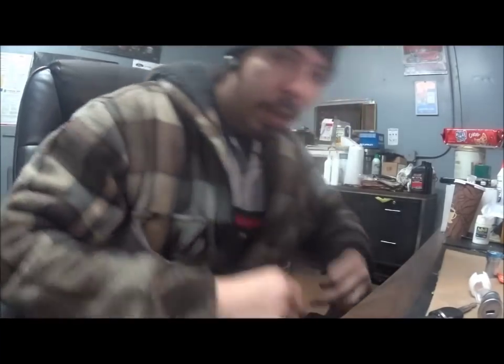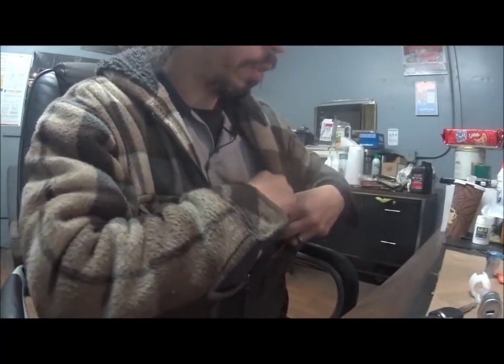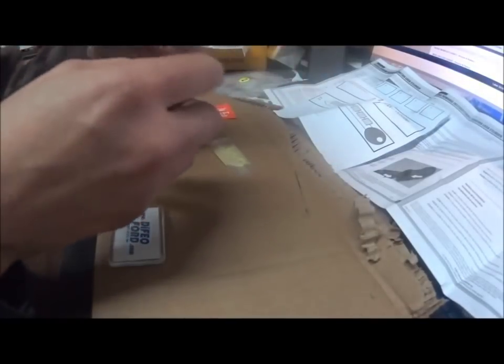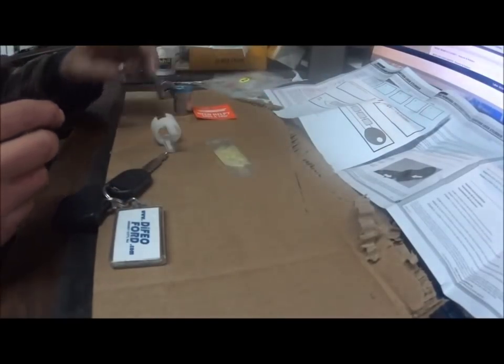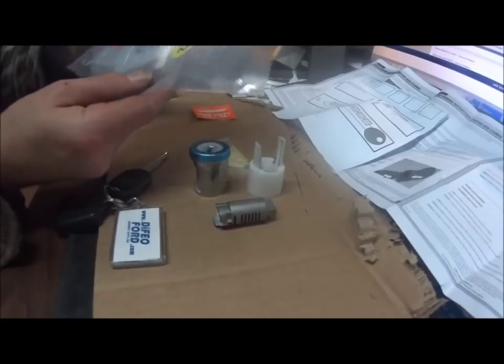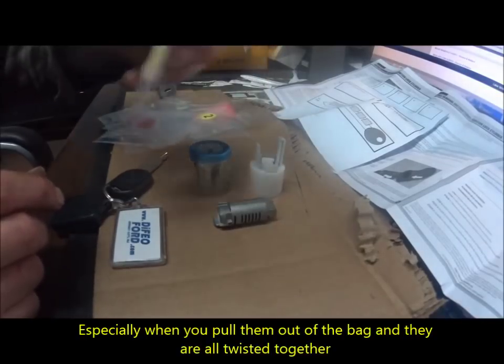Make sure you work in a clean environment where you're not going to lose things. I have a piece of cardboard with a couple of things laid out: this is the old cylinder, this is the new cylinder, and here in the bags — which I have not opened — are the components for the cylinder: the tumblers, springs, and grease. The springs are microscopic, so they like to go bouncing all over the place, and that's not a good thing.